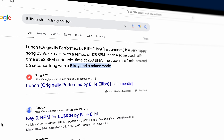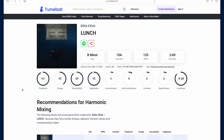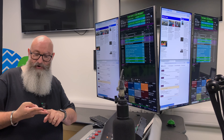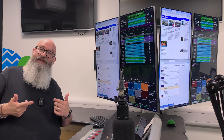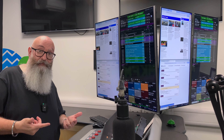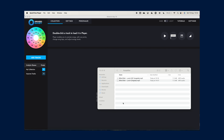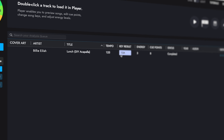Or you can use software. If you've already got DJ software, you don't need to go out and spend money on additional software. Just drag the acapella into Traktor, Serato, Rekordbox, Virtual DJ — any of those — and it will automatically analyze the file for you, giving you the key and the tempo or BPM. I like using Mixed in Key, so I'm just going to throw it in here just to see what it comes up with.